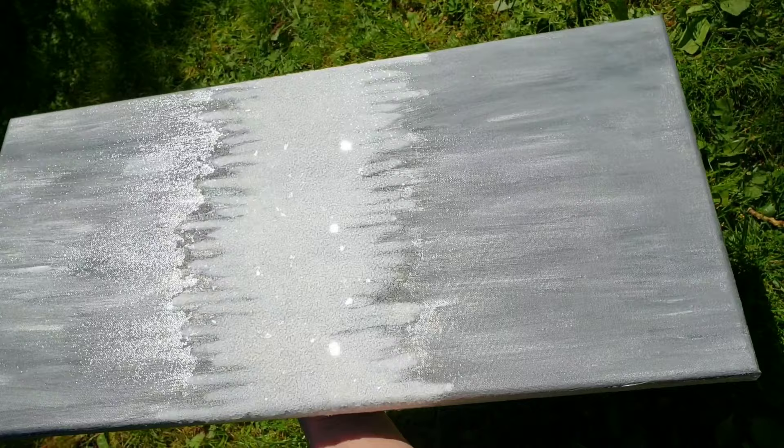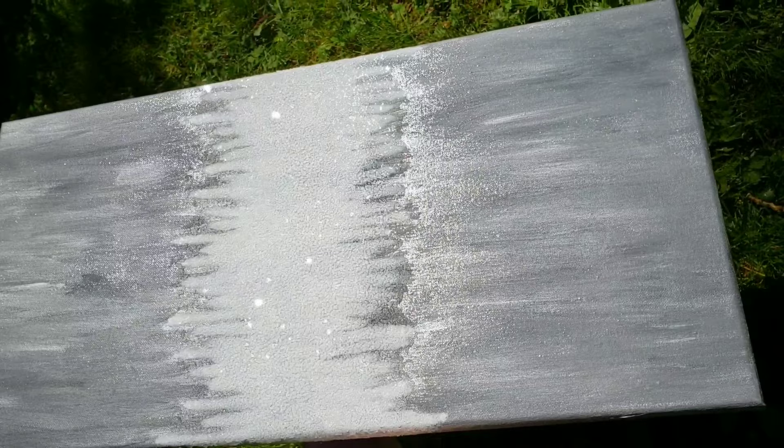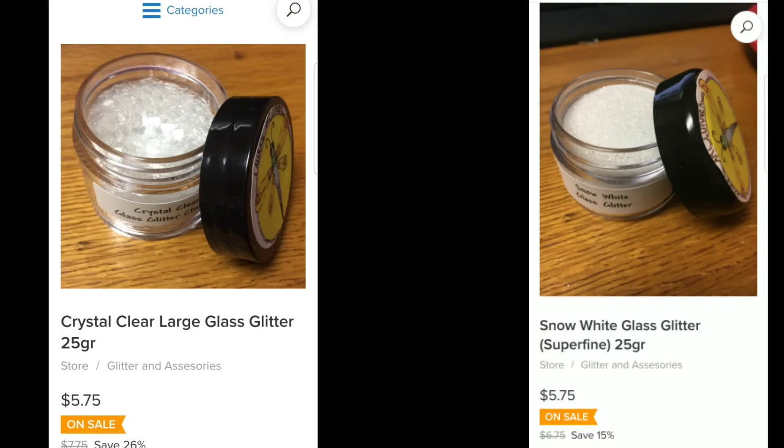Hi everyone, it's Tish with Naptime Creations. Welcome back to my channel. Today we're going to be making this beautiful Z Gallery inspired glitter art. So let's jump in and get started.